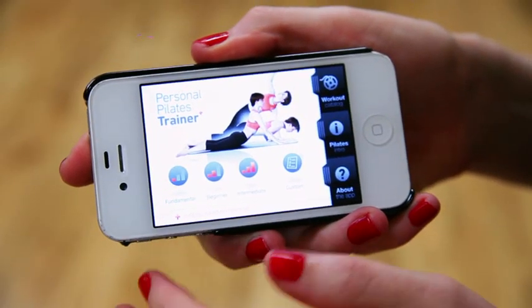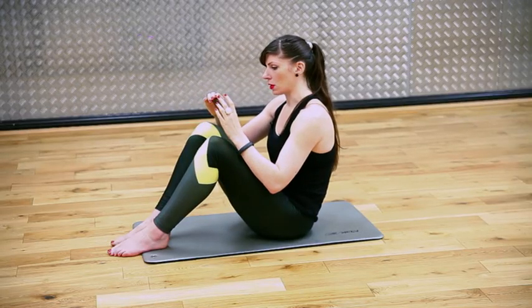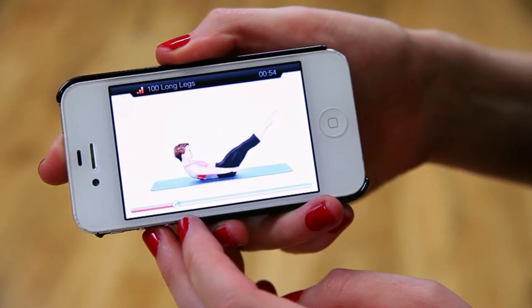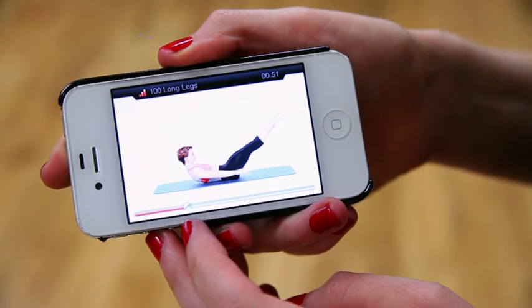Today on Apps and Stats, we are taking a look at a Pilates app called Personal Pilates Trainer. Pilates is definitely one of my favourite exercises, but it can be a little pricey when you go out and find a class. So much of it also depends on the instructor. The good thing about trying it on an app at home first is that you can really get to grips with the fundamentals of Pilates. One of the things I really like about Personal Pilates Trainer is that it gives you selected workouts for fundamental, beginner, or intermediate levels.